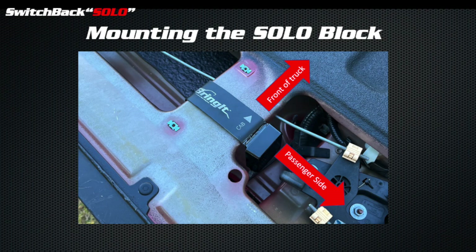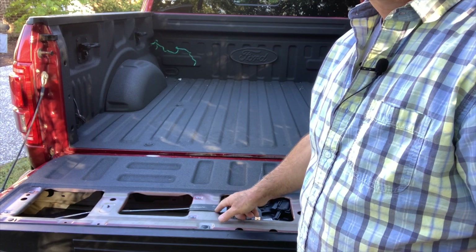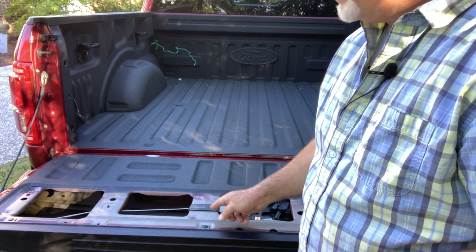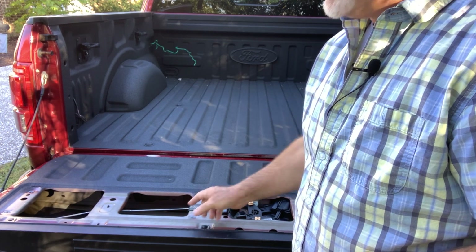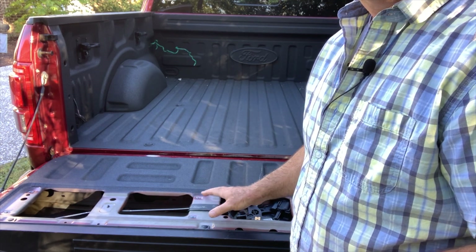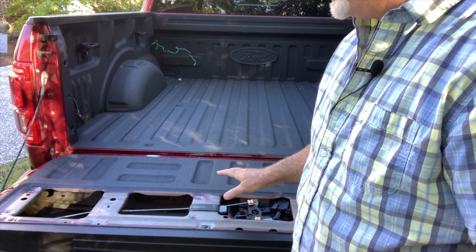Now it's time to mount the solo block, and this is very important: make sure that the block faces the passenger side of the truck, and that the cab arrow points to the front or cab of the truck. Simply remove the backing tape from the mounting strap and press it down onto the rib. If the strap extends past the rib, curl it around the bottom — the tape will keep it secure. When you put the access panel back on, this will give you even more security to the installation.